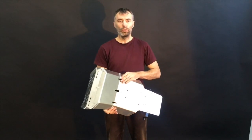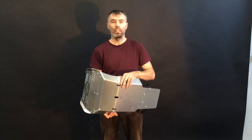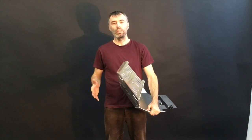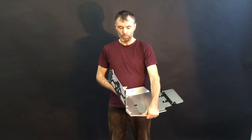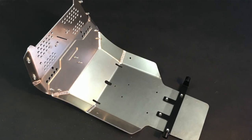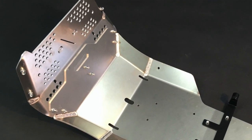Hey guys, we would like to introduce you today the aluminium skid plate for the 790 Adventure. We know that the original skid plate for the 790 Adventure is, let's say, not strong enough. So we decided to prepare for you the heavy duty skid plate from 4mm thick aluminium.